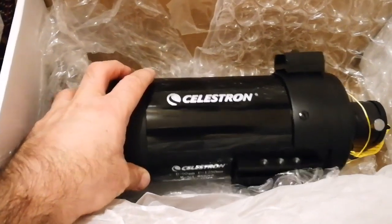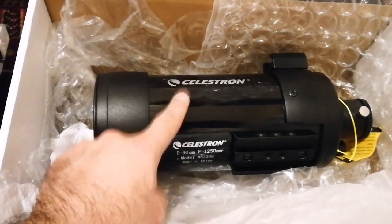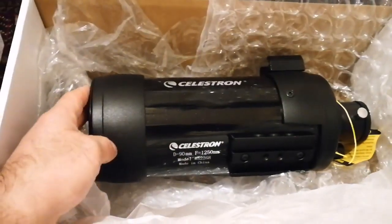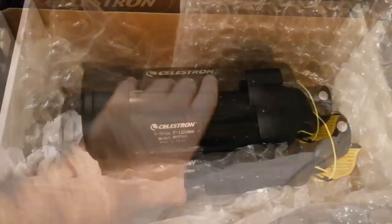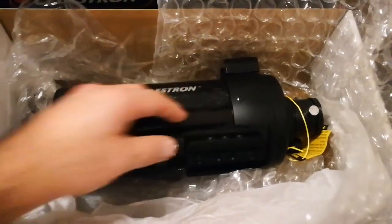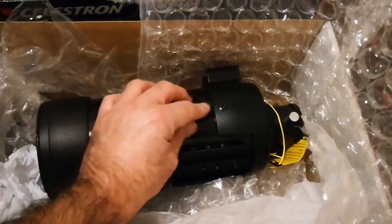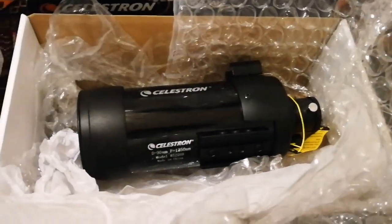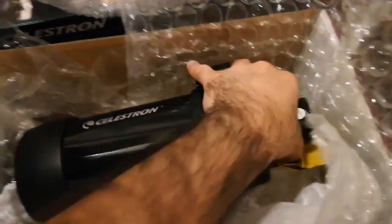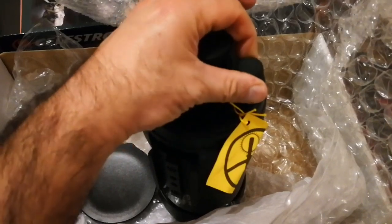Celestron is an old hand — this telescope has been on the market since the 1970s. This version is actually longer than the original; the original was shorter and to focus you had to move the actual tube of the telescope to adjust the focal point. With this one, you can do it with the focuser knob.